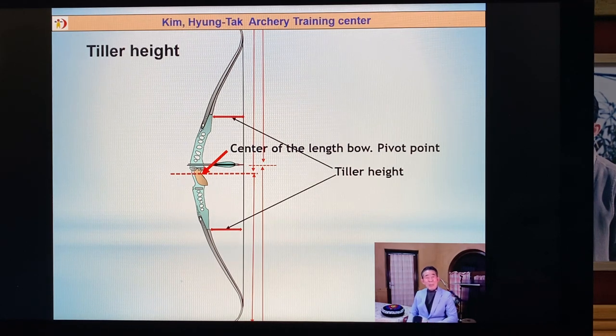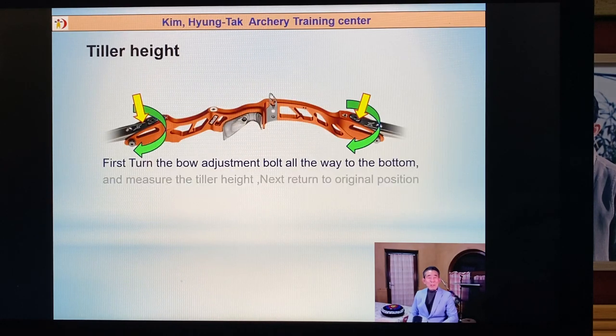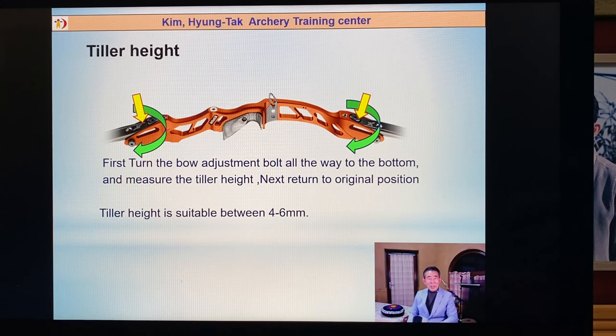Tiller height — maybe everybody understands: upper rim and lower rim power is different. You should make a check for good tiller height first. Turn the bow limb bolts all the way to the bottom. If you move everything to the bottom, you can check the rim's original tiller height and measure it. Return to the original position and measure. Maybe some archers have four, or five, or seven millimeters.